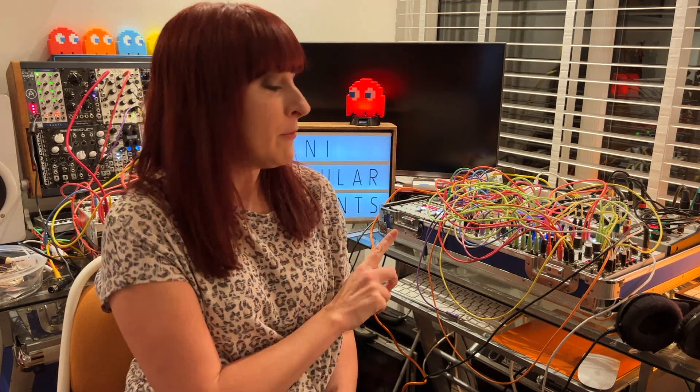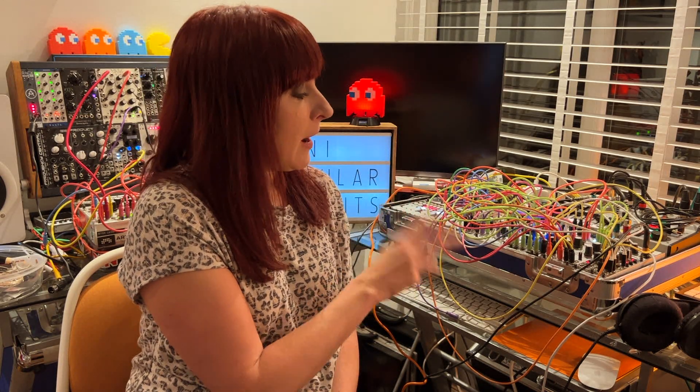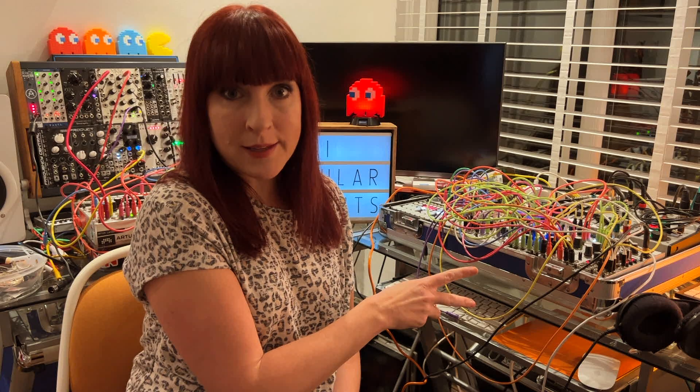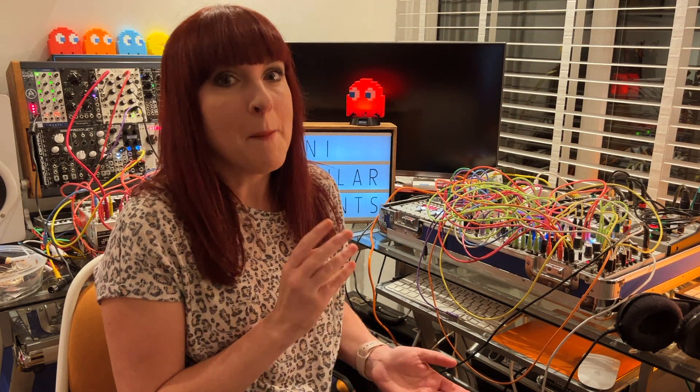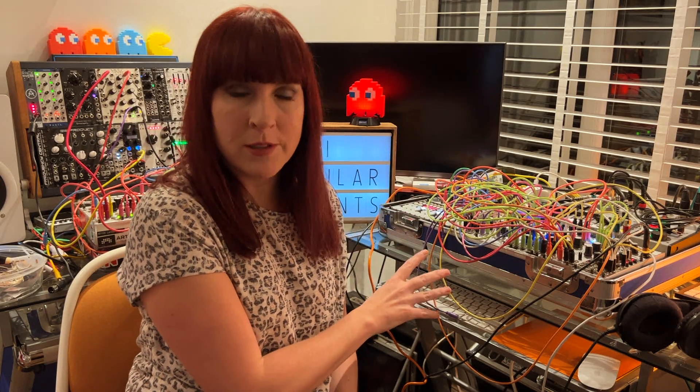I wanted to give you a quick update on my case. Currently I only have one envelope in here, which I use with the 4MS Ensemble Oscillator. I also have Mutable Instruments Plaits in here, but that doesn't need an envelope because it's got an internal VCA stroke envelope thing going on. So I use the Qubit Prism Filter with the Ensemble Oscillator and I want to keep them two together.